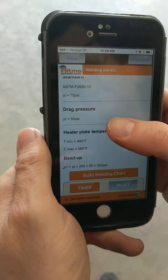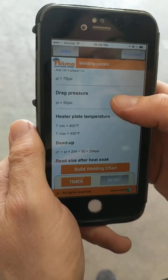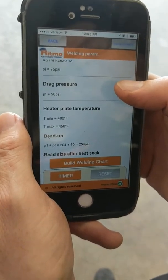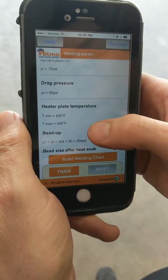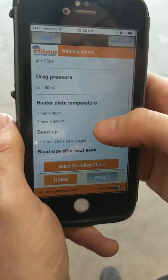This is crucial — we see people get confused in the field about this. The drag pressure has been calculated by the fusion computer. The computer knows what the drag pressure is. We do not have to enter that or take it into consideration any further.